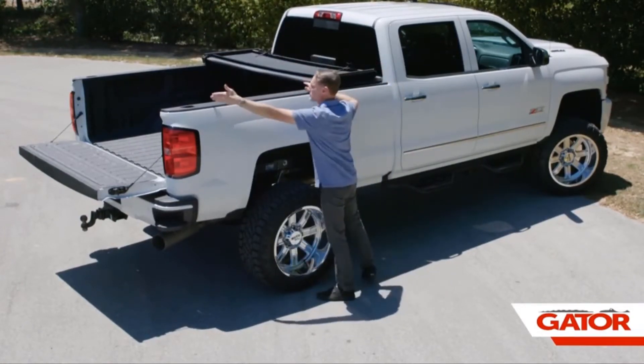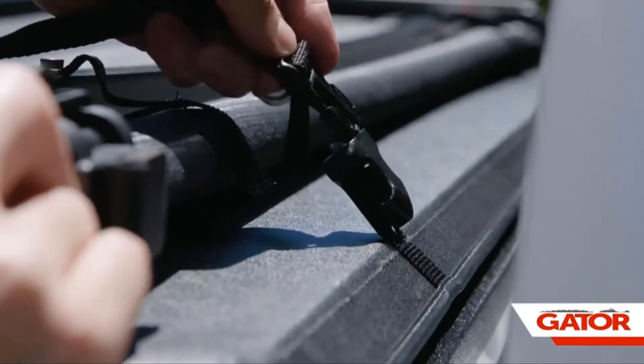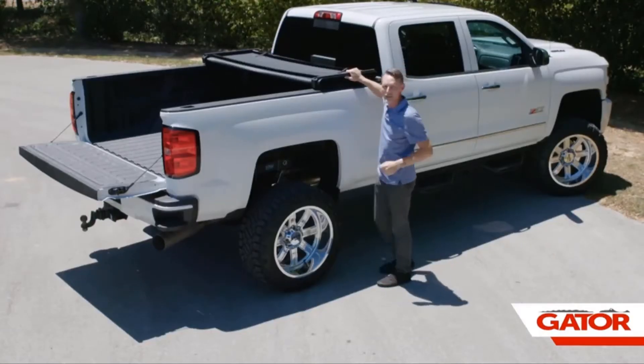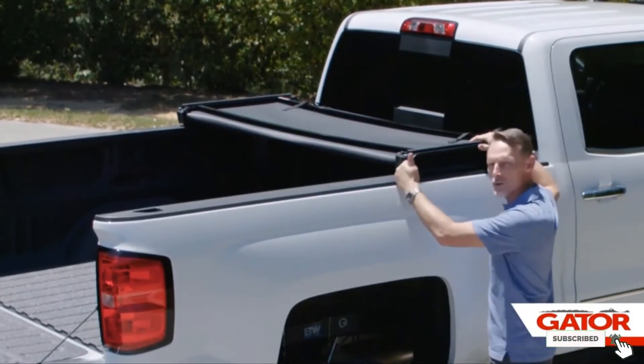Even snow that accumulates on top of the tonneau cover will not be an issue. For the uninitiated, the installation process can be a little tricky. Unlike some models, a little drilling is required, and some truck owners may be reluctant to do this. However, it helps to make the tonneau cover especially strong and durable.